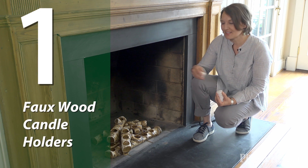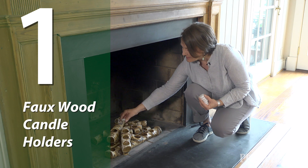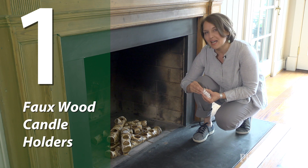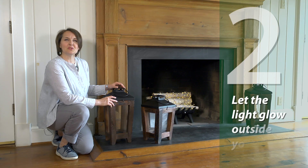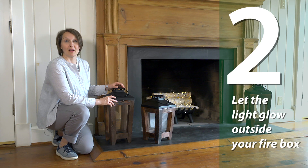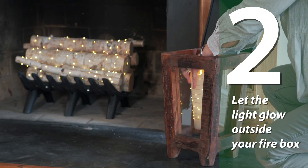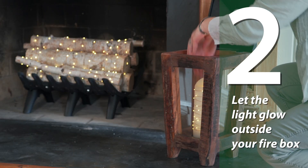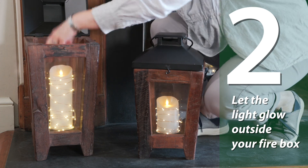An alternative to using birch logs is this faux wood candle holder. All you need to do is place some tea lights in here, and when it's time to build a real fire, they're so easy to remove. To continue to add more glow outside of the firebox, I've placed these tall rustic lanterns on either side of the hearth. I like how these come in two different heights because that adds interest to your decorating style and it carries your eye through the scene.